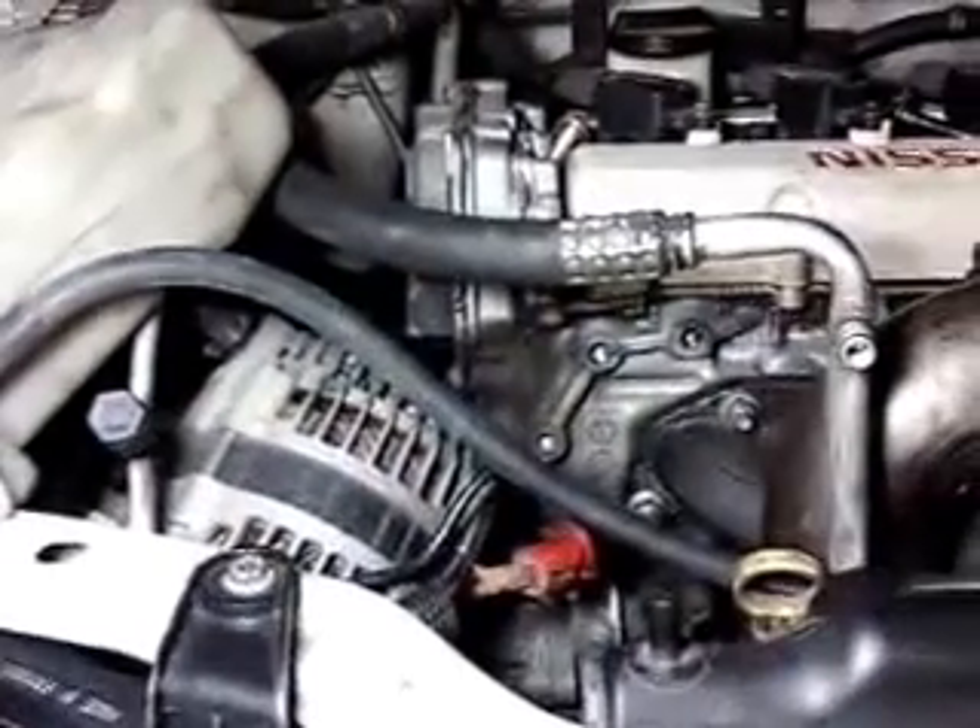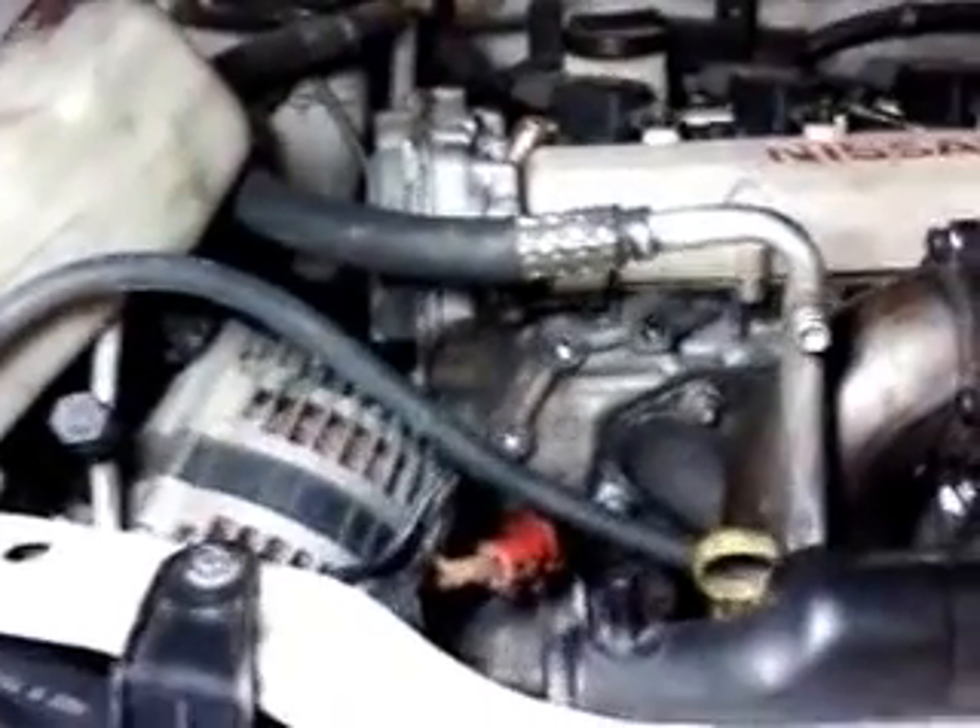I've painted the alternator bracket, so that's drying. I've painted the boost controller holder bracket, so that's drying.